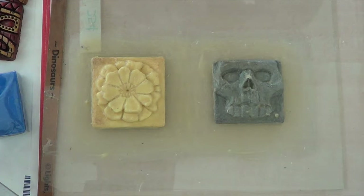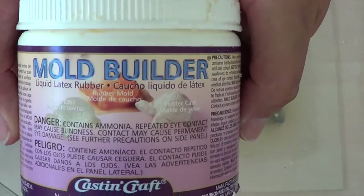Hi, I'm making a video about how to use Mold Builder, a liquid latex rubber — this product here.